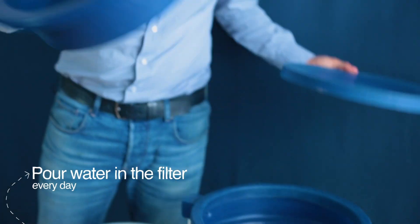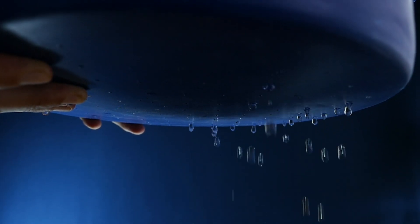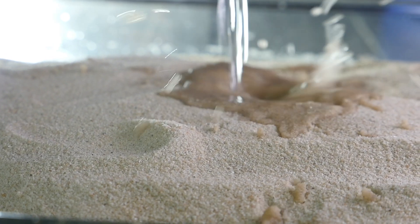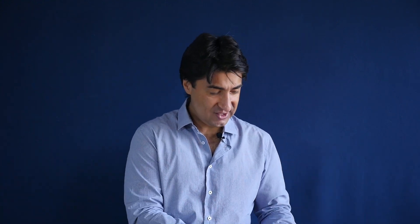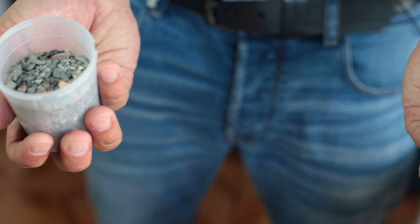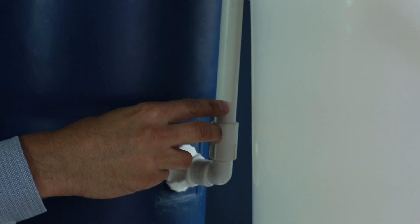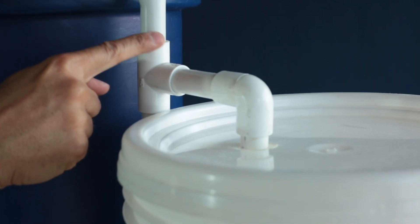And this right here is called a diffuser. It's basically a box with holes in it, but it can come in the form of a plate. The diffuser reduces the force of the water so it doesn't create a big hole in the middle of the sand and disturb the BioLayer. Now, you're probably wondering what these two layers are at the bottom of the filter — they are small and large gravel. The gravel stops the sand from coming out of the filter and clogging this plastic tube. The tube carries the filtered water to the outside of the filter, where you'll need to collect it with a container.